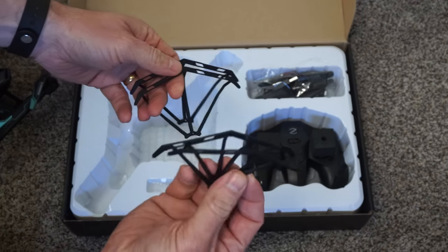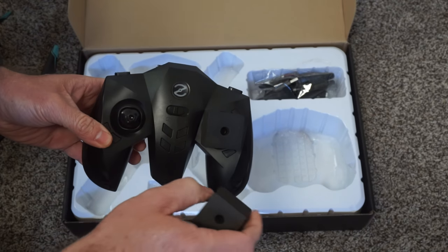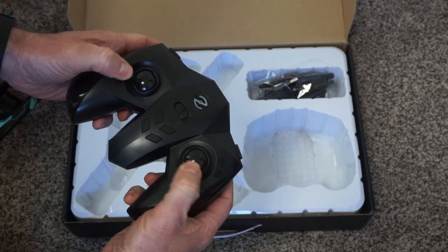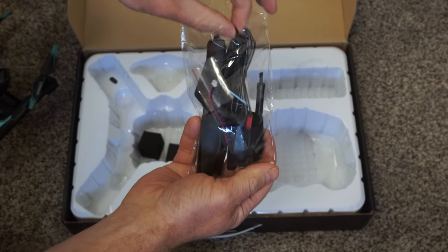Out of the box, it comes with blade guards, all the blades, the quadcopter, the remote control, a little teeny lightweight battery, a charger, and foam to protect the remote control buttons. Very important.